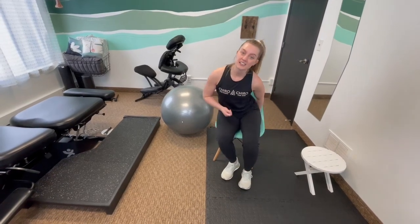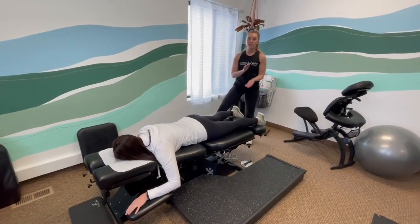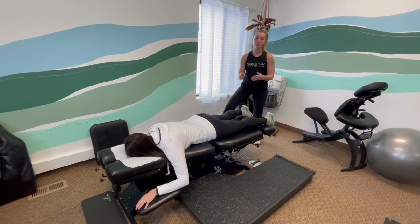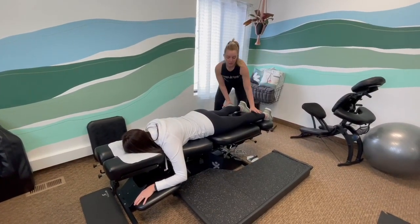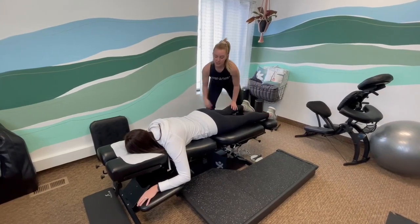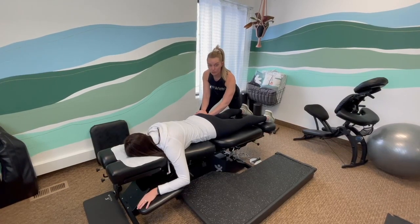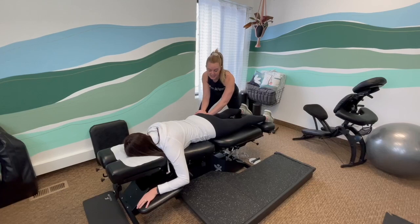So those are some techniques that you can do at home to help with tailbone pain. In office, what we're going to do — if you are 30 weeks and beyond — is Webster technique, where we will access that sacral tuberous ligament. Depending on what side is your Webster side, we're going to dig in with our thumb right underneath here and hold for about 30 seconds to a minute depending on what your body needs.